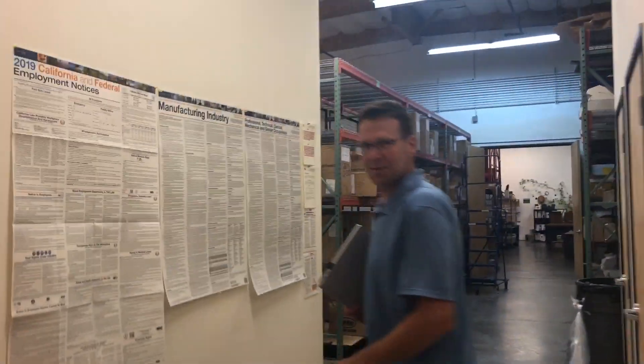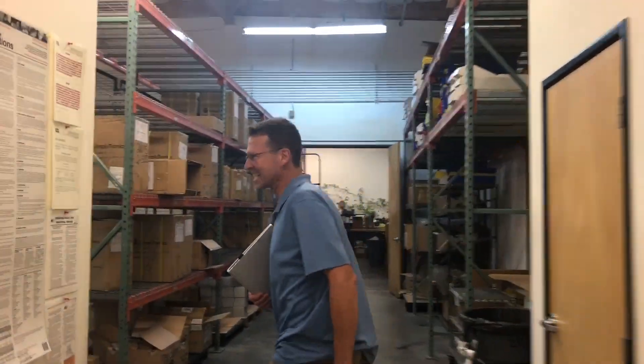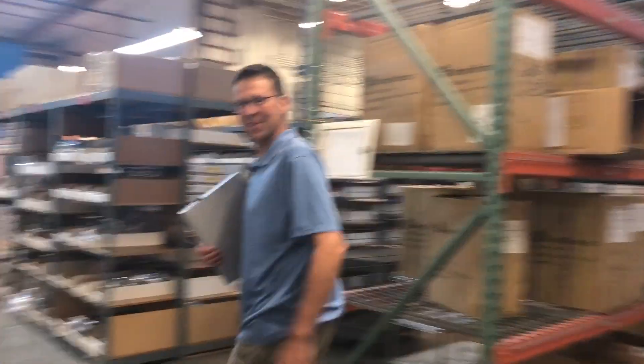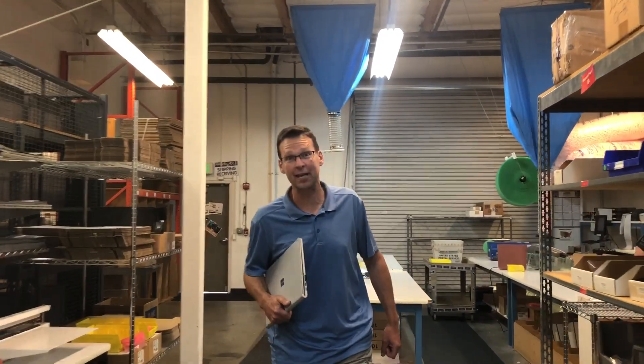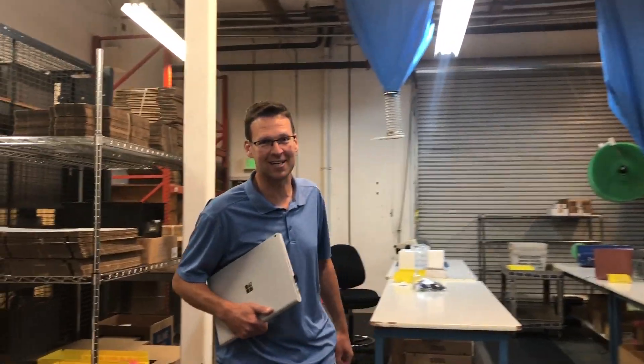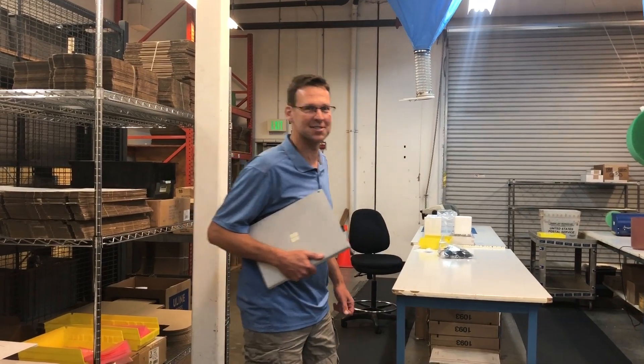I heard there are some P2 chips in the back. Let's go get a look. This is the perfect excuse to get out of a meeting. I've been waiting 13 years for these. So there's a box back here that has 10 glob tops in it. We've been waiting 13 years. I got my numbers all crossed up. So let's find the box and let's open it.